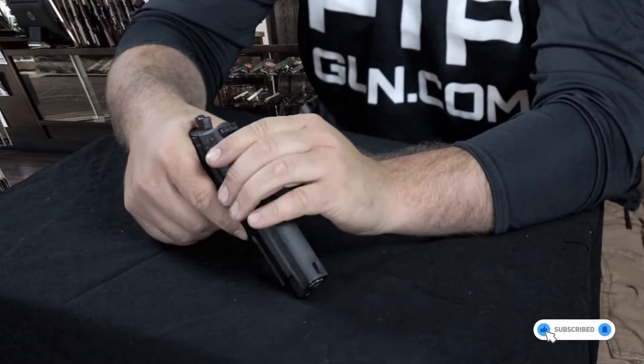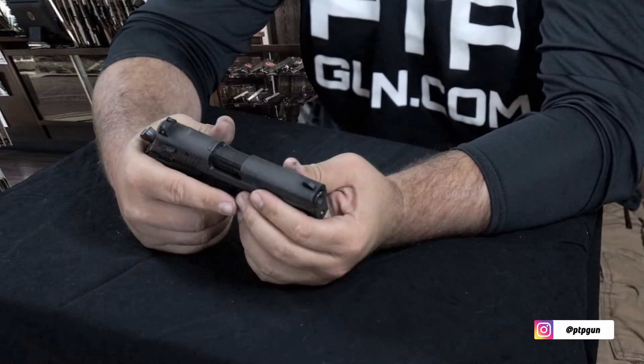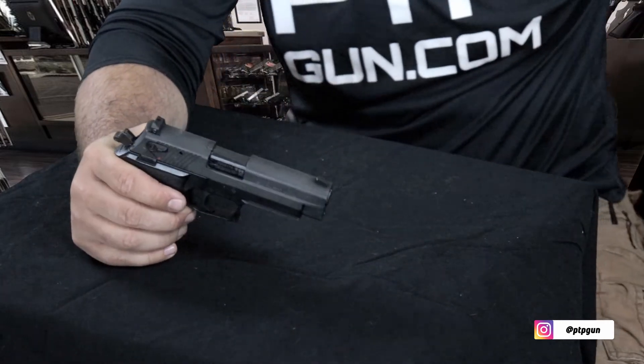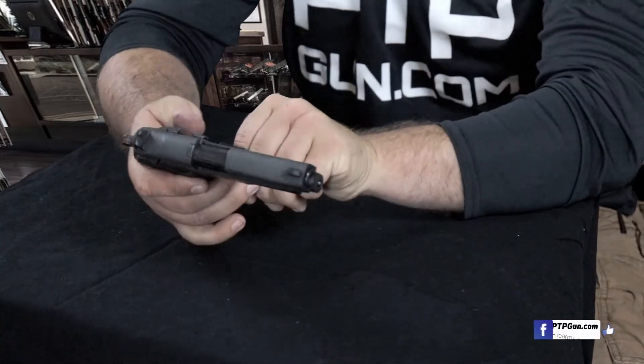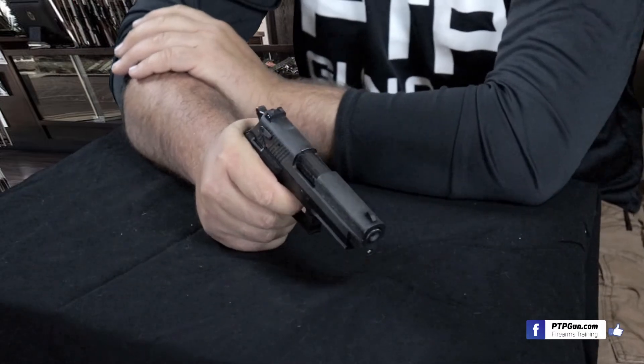Pull back and let go a couple times. We're going to turn the safety off. With this firearm, you actually can't pull the trigger unless you have a magazine inserted. So we're going to double check and show that the firearm is empty, and the magazine is empty as well. We're going to go ahead and insert that, pull back, and pull the trigger — a little functions check.